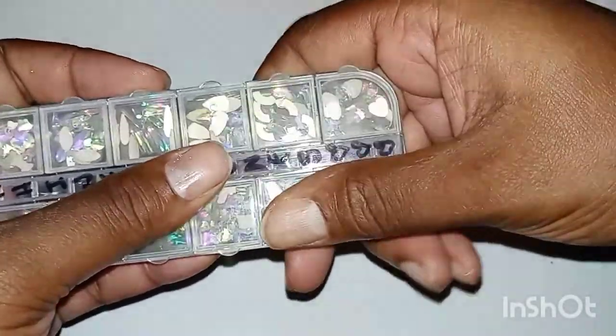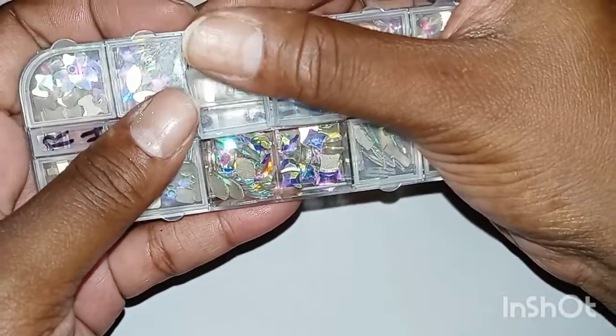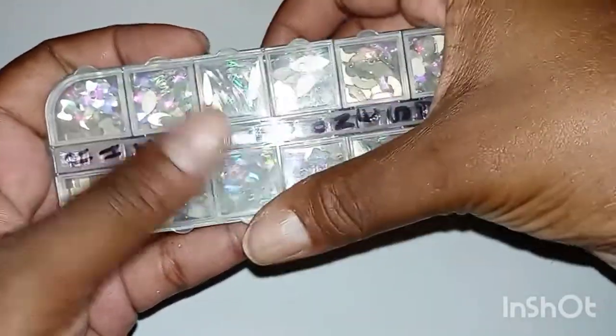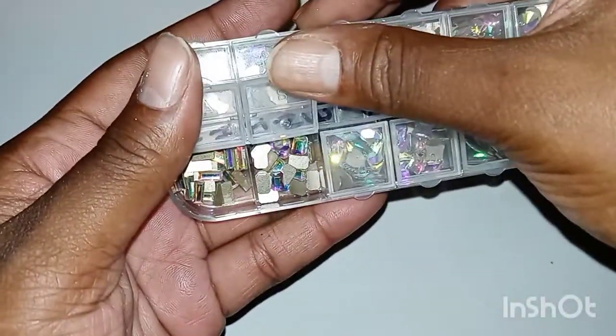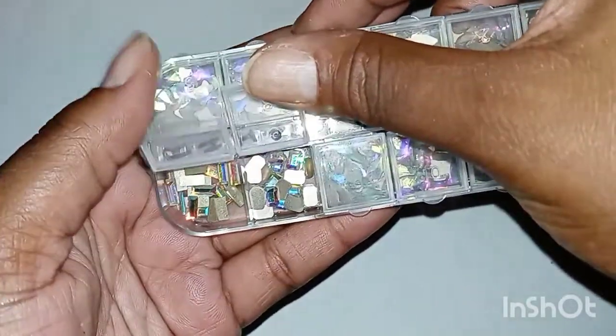These came with a whole bunch of crystals and I'm a stickler for having things in certain places. So these have teardrops, diamonds, hexagons, bars — everything. If you're only doing your own nails, rhinestones are the way to go. If you have good quality rhinestones and top coat them, they will be okay.